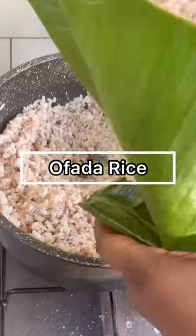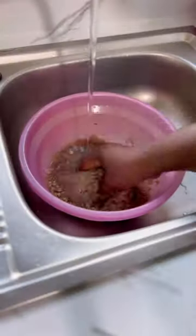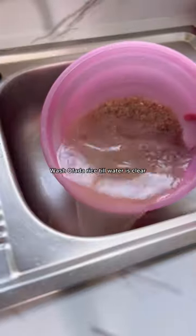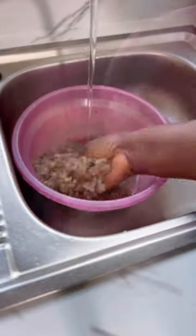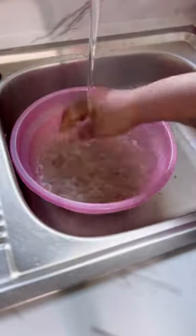Hi guys, let me show you how to make the perfect ofada rice. The first thing you're going to do is make sure that you wash the rice very well — even if you bought it from the supermarket, you don't want grit when you're eating your rice. Wash till the water is very clear.